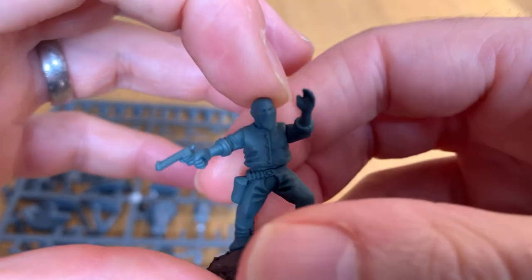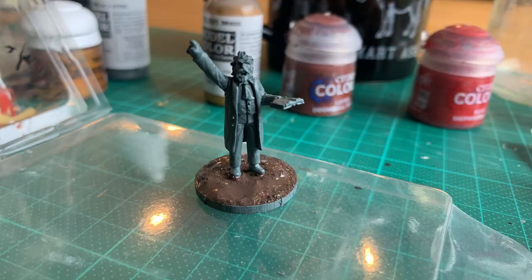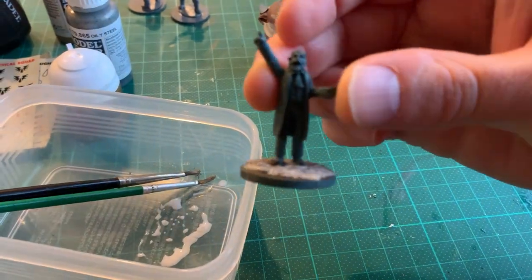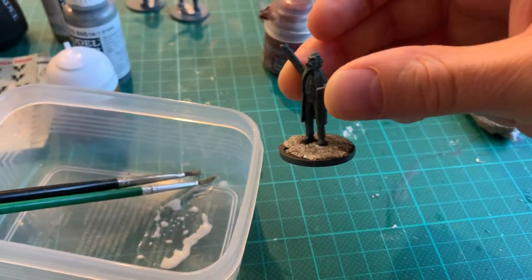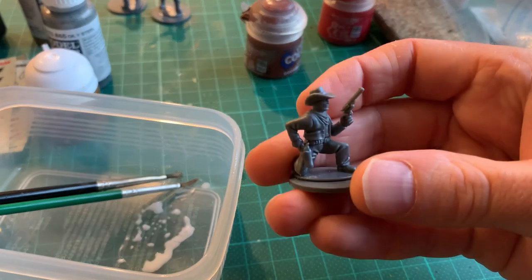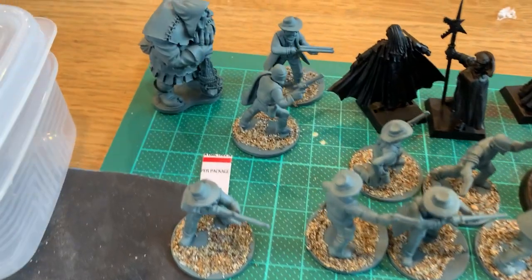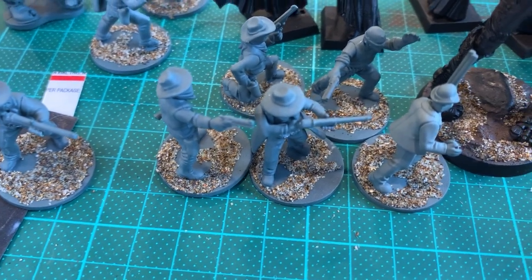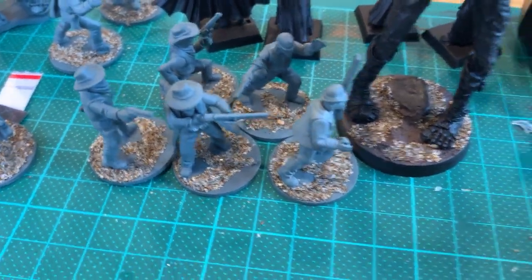It helps reduce the amount of painting needed. Each model was then basted using Citadel's technical paint Stirland Mud. Once this had dried I applied a layer of PVA glue and sand. This volume was needed to hide the fact that the models sit quite highly on the base. The slight elevation created from the basing dealt with this nicely and created some nice visual interest and consistency across the models.